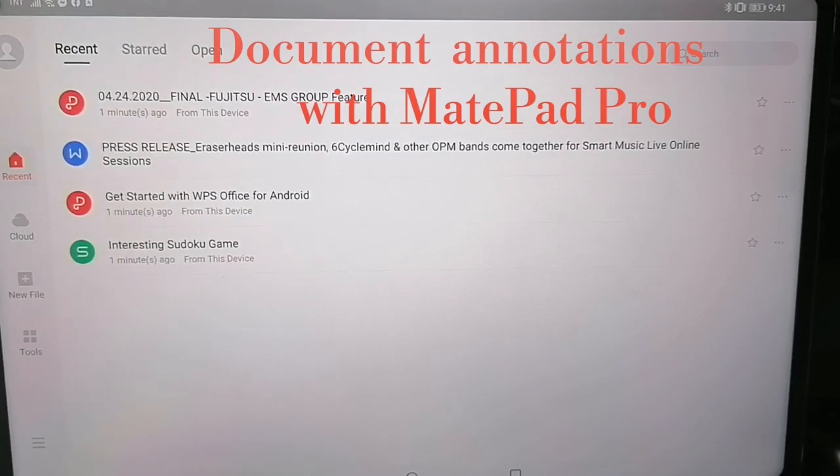Hey guys, good morning, good evening, good afternoon — this is Ron again from maapenas.com. One of our subscribers asked me a question about the MatePad Pro regarding annotation for documents, specifically using XODO docs.